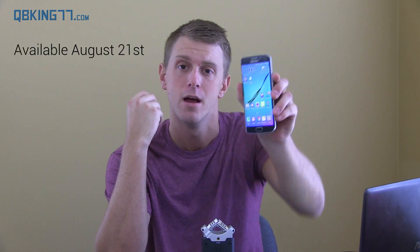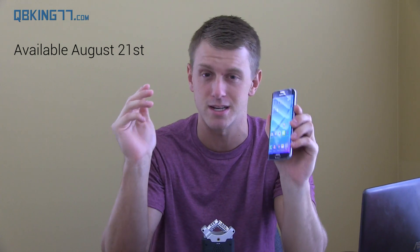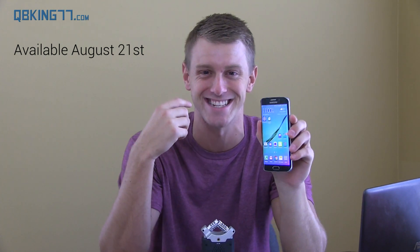Hey everyone, Tim Schofield here from QBKing77.com. I just got done watching the Samsung Unpacked event and they announced two new devices. One of them I have right here — the Galaxy S6 Edge Plus. I'm just kidding, this is just the Galaxy S6 Edge.